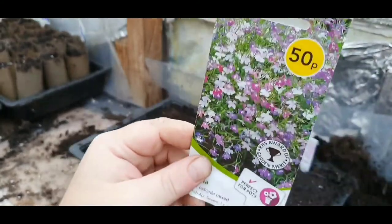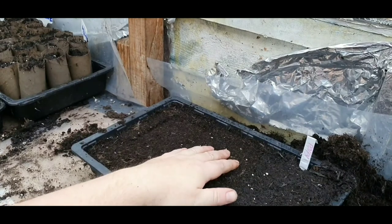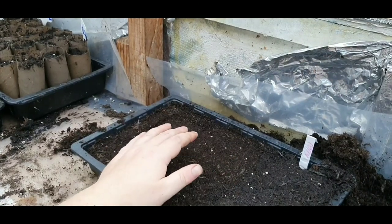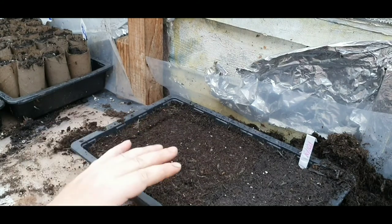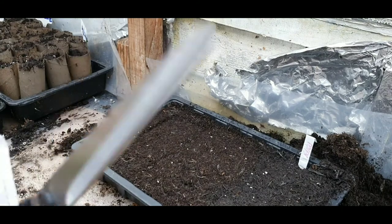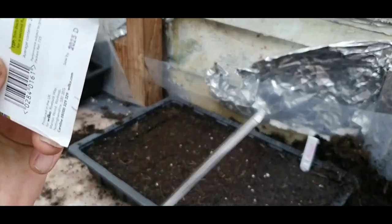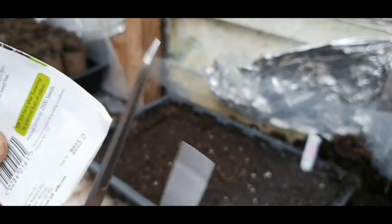This is going to look really nice for my pots and for my baskets. So I've done my tray — it's a peat-based compost with a certain amount of feed for the first few weeks, and I've flattened it down. All I need to do now is get these open. There's only 2,500 — I don't even want to be growing a hundred of those.